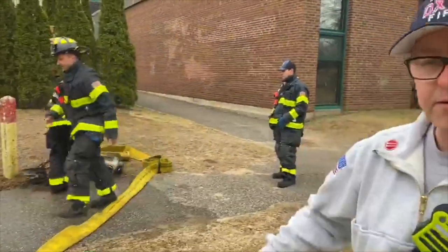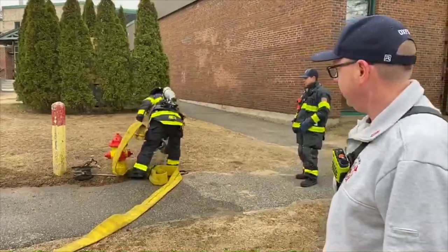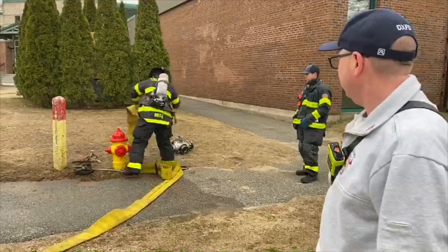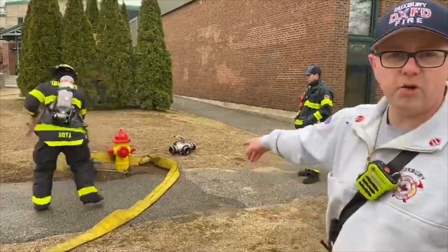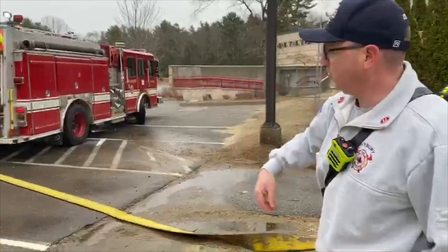Hooking up the hydrant — they have tools to take off the caps. They have connectors. The firefighter is going to wrap the hydrant with the hose, and then the driver is going to drive the engine down the road as the hose comes off.